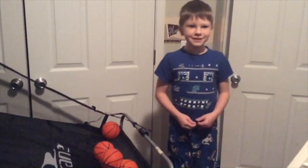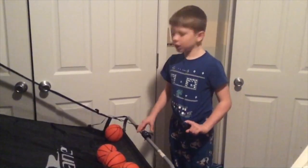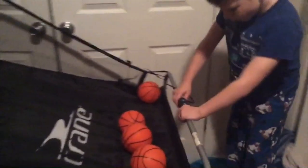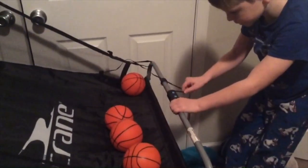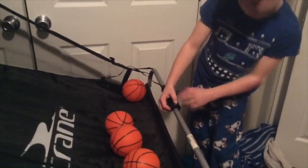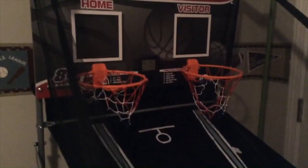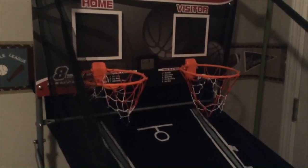Hi everybody, this is Dave Feasley here with a video. Today I'm showing you a tutorial of how to work the crane basketball hoop. You'll see the buttons — one will say 'On/Off/Start.' Press that one one time and you'll see a green screen appear up in between the hoops.